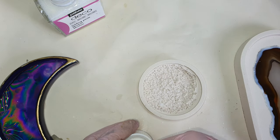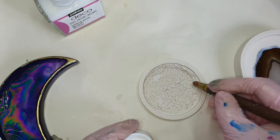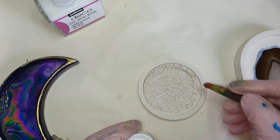After applying to the agate, I am randomly doing it on this drizzy dish as well, just to give some places a gold highlight.